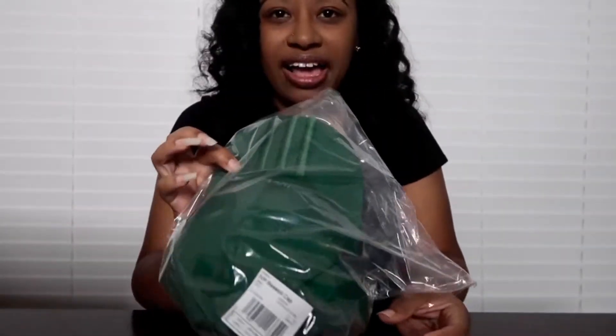Hi guys, welcome back to my channel, it's your girl Shanae. I got my Ivy Park in the mail and I wanted to show you guys what they look like on foot. First I'm gonna start with just going over a couple items that I grabbed from the collection, and then I'll go over the shoes, the details, and then let you see how they look on foot with different pairs of jeans.